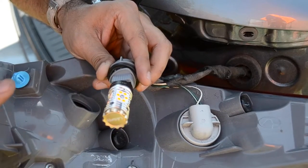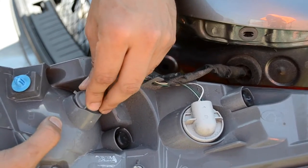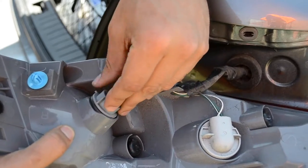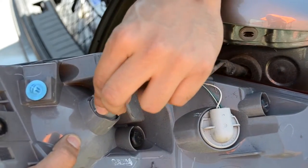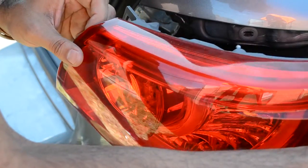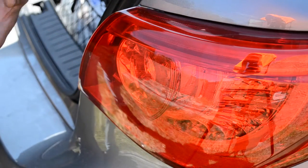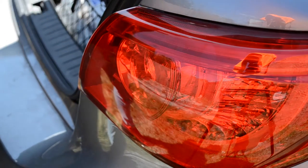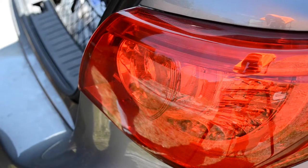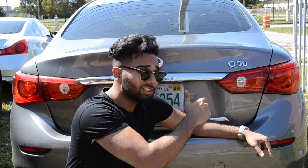Once you press the unlock button, they should flash — that means you installed them properly. All you have to do then is put them back into place, turn it clockwise, make sure they're sitting in the right place, and lock it in place. Make sure you put that pin in first, and that's how easy it is to install these LED turn signal bulbs on a Q50.